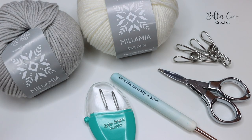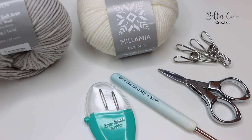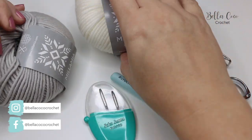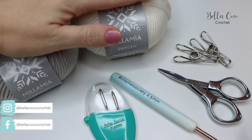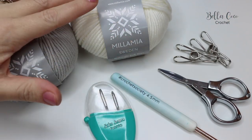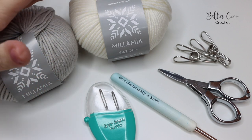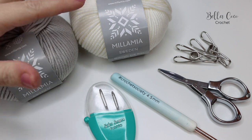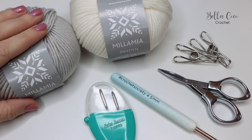For this tutorial you will need your selected yarn. I am using Milamia Naturally Soft Aran in Cloud Grey and Ivory. For this particular project you can use any yarn that you prefer - I would go for a DK weight or an Aran weight. You want to make sure you have a cream or white and then a light grey.